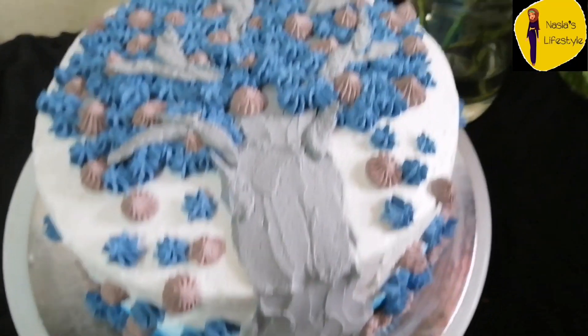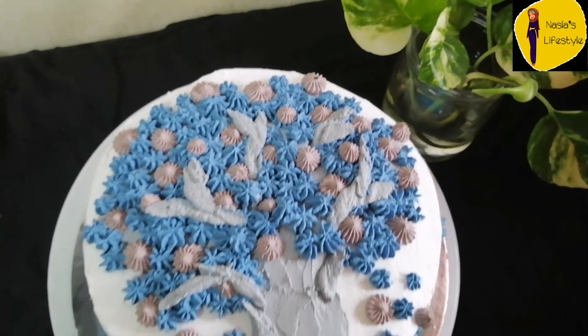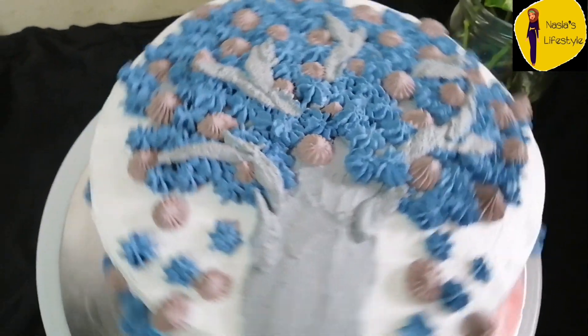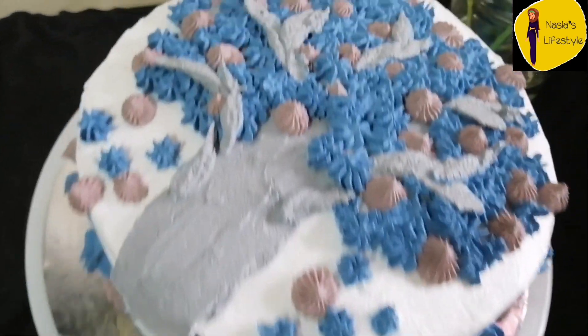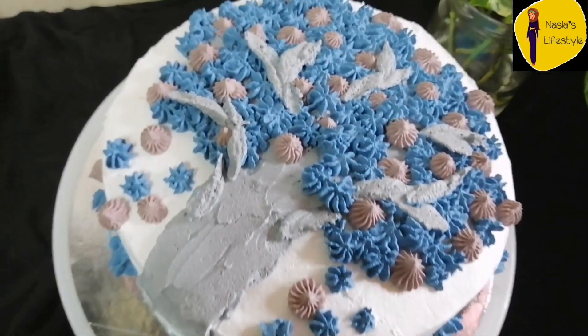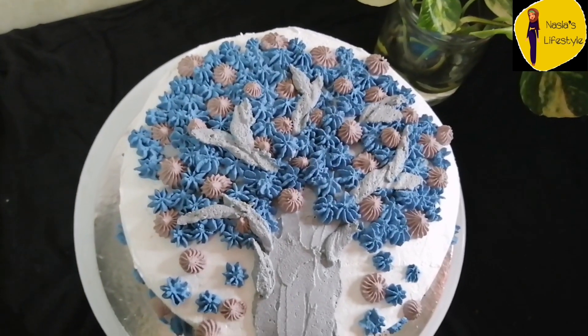Hello friends, welcome back to my channel. I have a recipe for Van Stroe cake — this is Van Lame, a strawberry cake. We are ready to divide the cake.